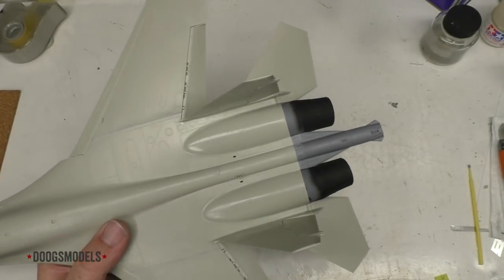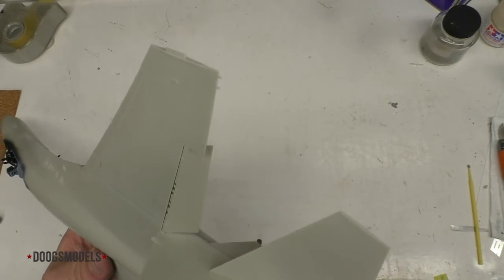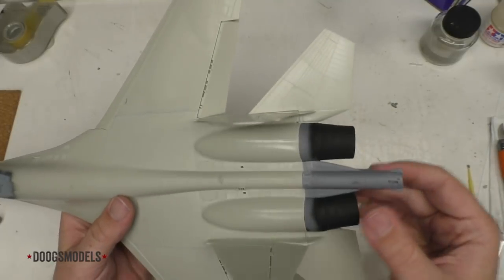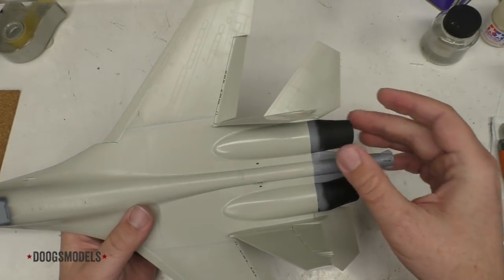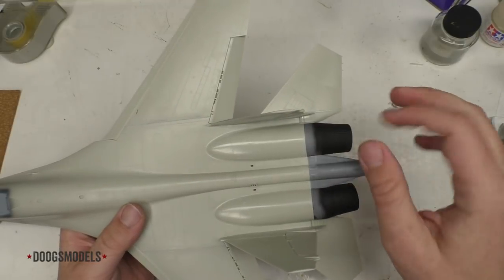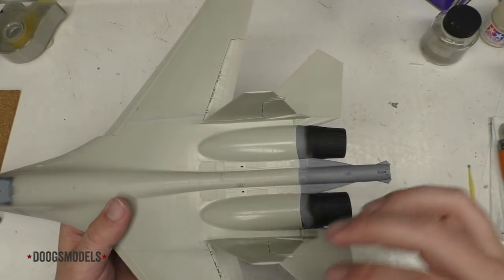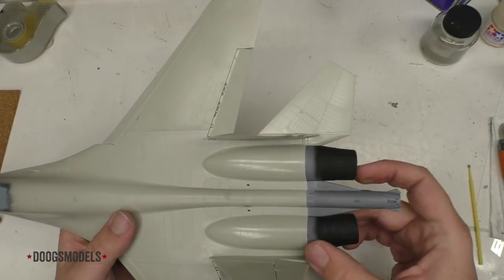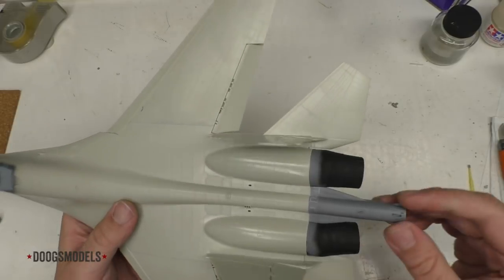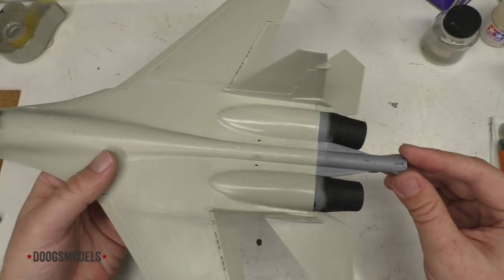The exhausts back here are okay. They don't quite exactly match the curve, which is frustrating, but they're close. I figure once all of this is painted up in various shades of metal, the slight difference will hopefully not be as noticeable. But yes — the engines are now installed, and yay everybody.